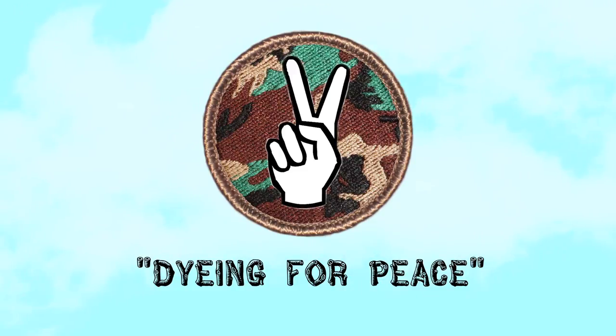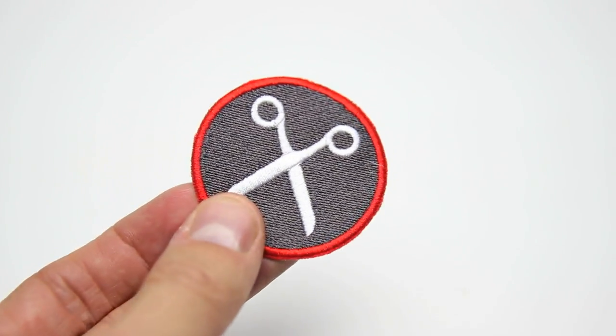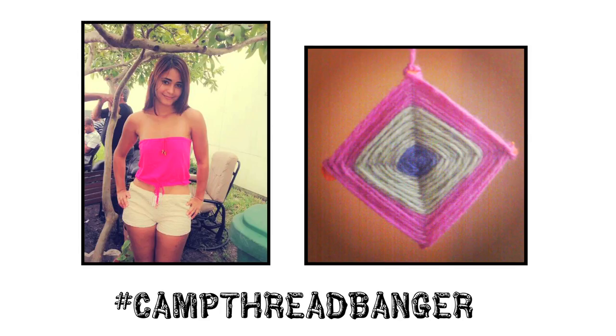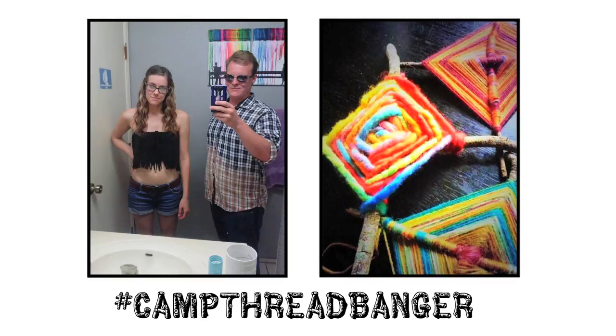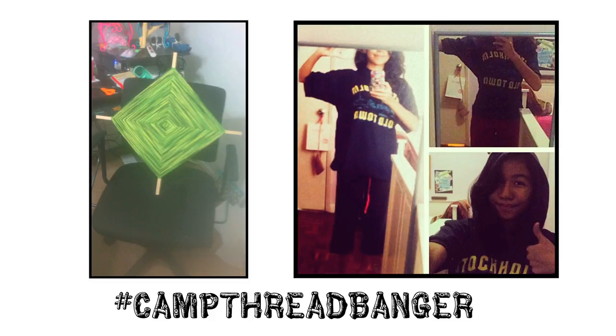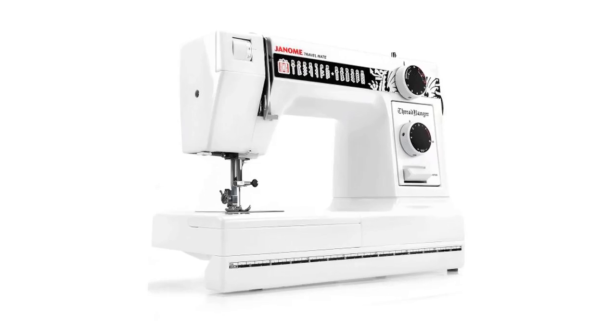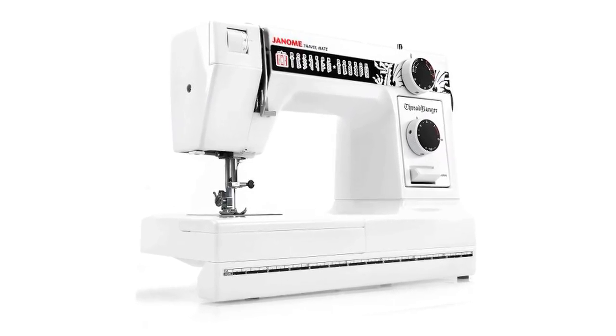All you gotta do is complete this project and you earn a badge. These are real patches that will be sent to you in the mail. Just complete any Camp Threadbanger project this summer, take a picture of it, and post it on any social media site with the hashtag Camp Threadbanger. Collect all four badges and be entered into our super summer giveaway where you can get your hands on a Threadbanger sewing machine. Details in the description.